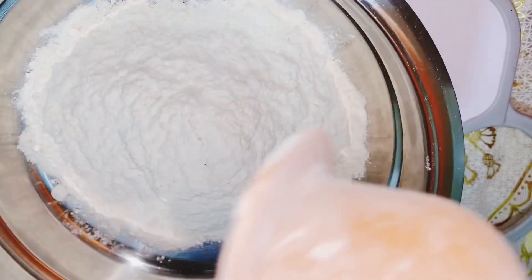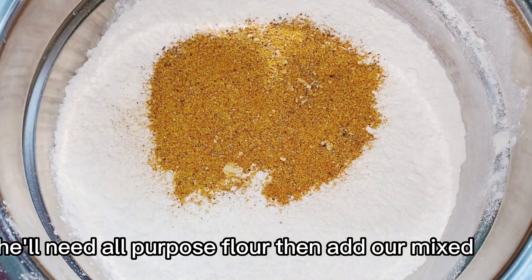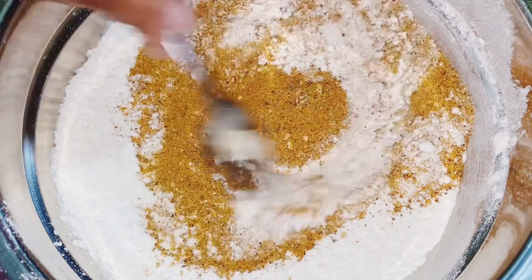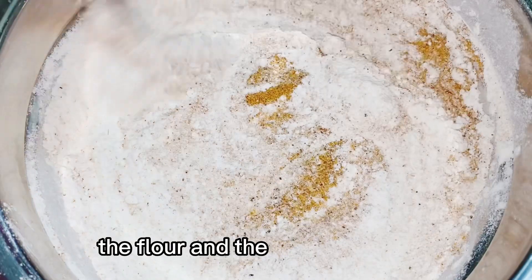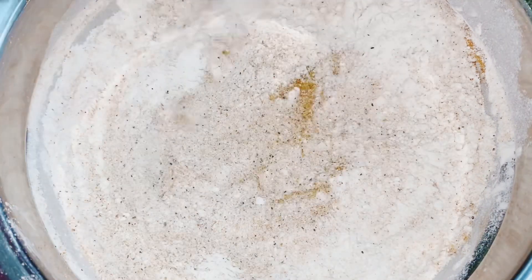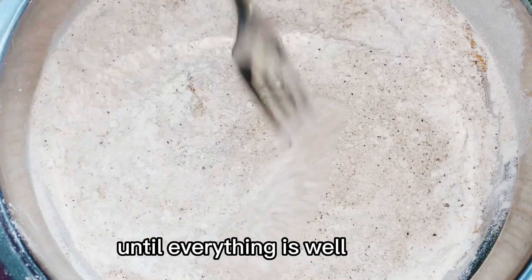In our third step, you need all purpose flour, then add our mixed spices. You are going to mix the flour and the spices together. You mix it well until everything is well mixed.